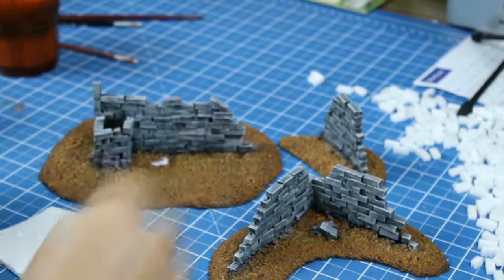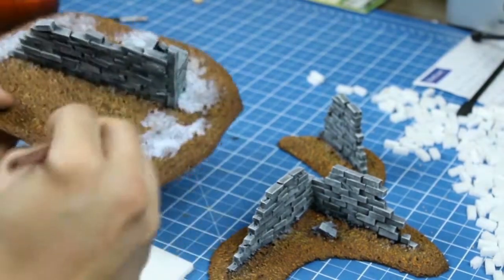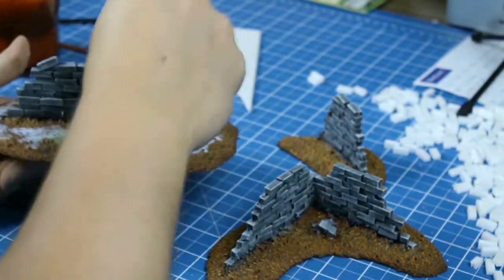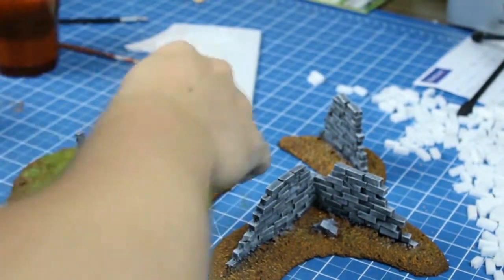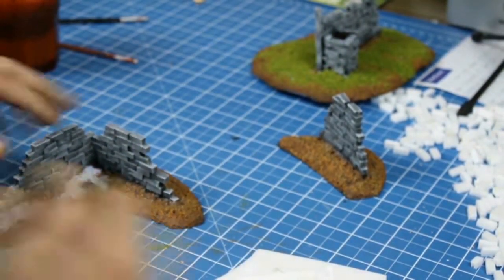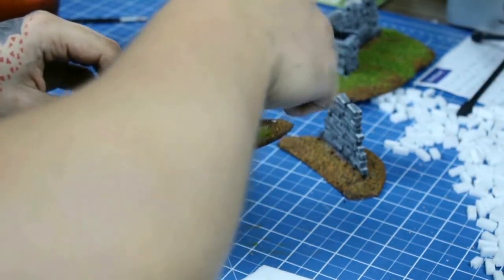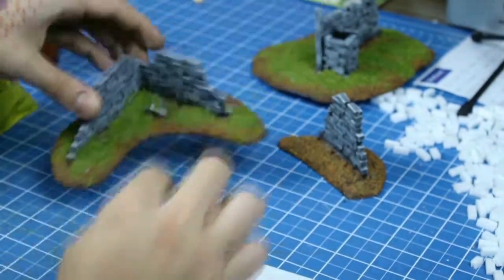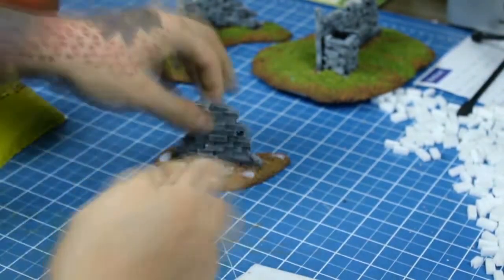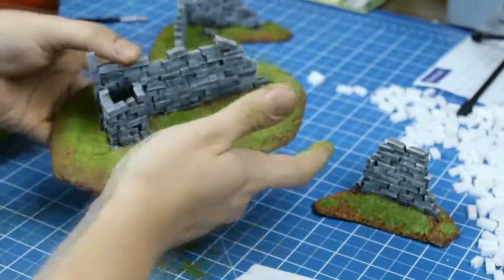An optional step that I believe elevates this kind of build is grass flocking. Just spread glue where you want the grass to go with a popsicle stick or an old brush, and apply the grass over it. Simple. The grass flocking I use is NOC and it's the easiest one to find in Brazil due to model train stores. After applying, tap the excess off and save it — it's still usable.